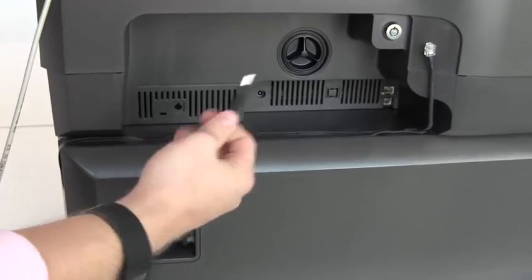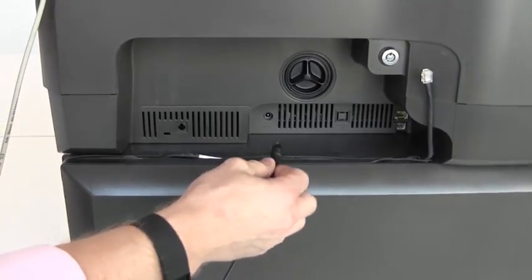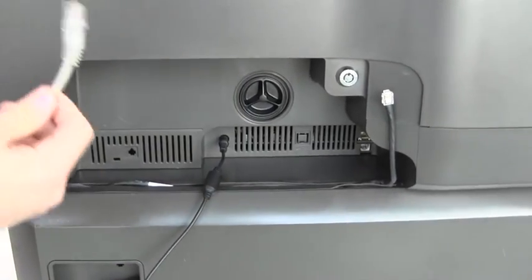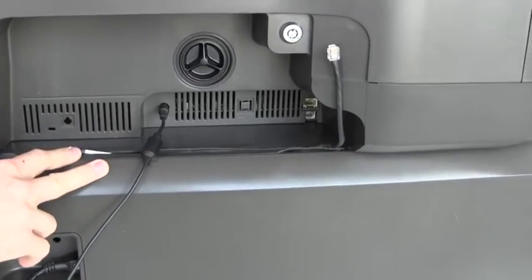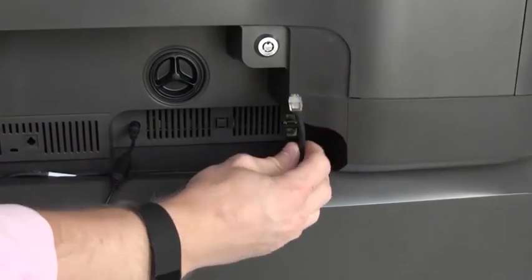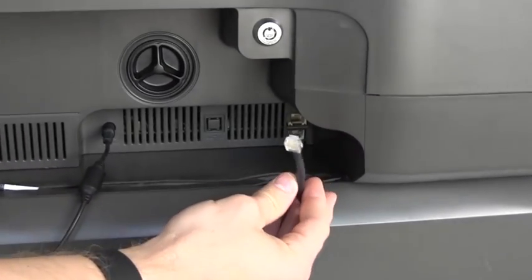On the top unit — same as the CD820 — you have your power port in the middle of the device and your network cable towards the front. On the 870 there are actually two ports on the front. One of the ports is for the cable connecting the lower unit with the upper unit.